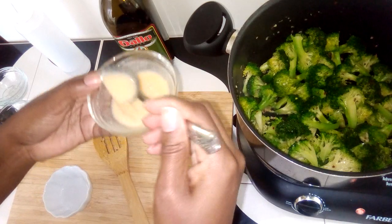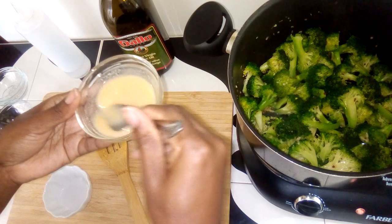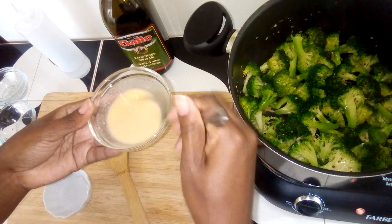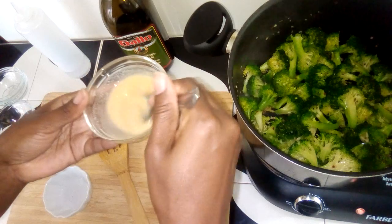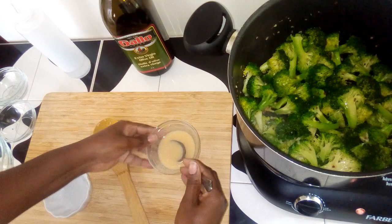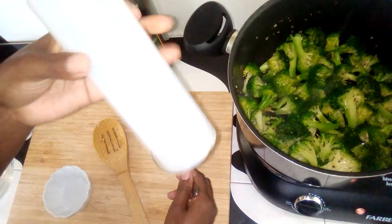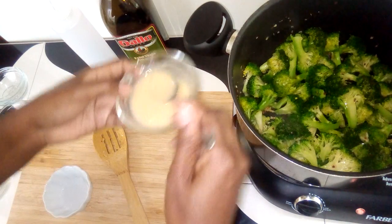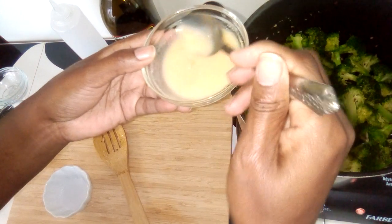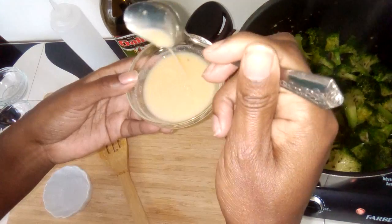I'm going to continue dissolving it because there are a few lumps. I'll add a little bit more water. I love using those squeeze bottles in cooking — sometimes I put oil in one, and soy sauce and water in others. This is good.